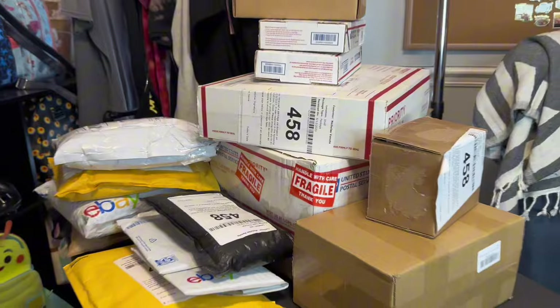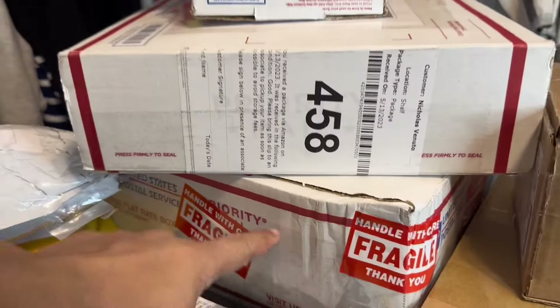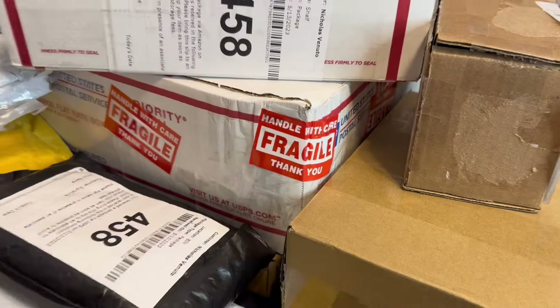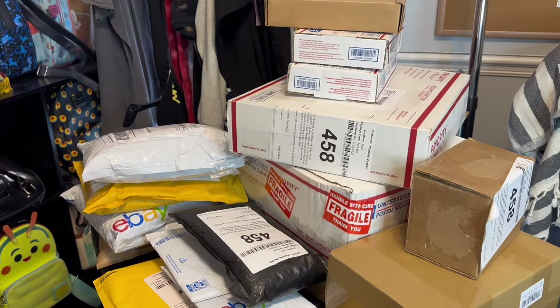Here's our little pile of mail. You can kind of tell which ones are going to be the collections. There's one in here, here, and I think this box might have one as well. So there's a lot of stuff to get through. If you guys are ready, let's go ahead and start opening these up.